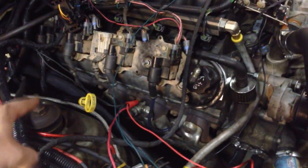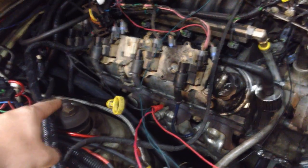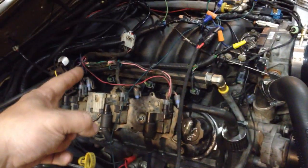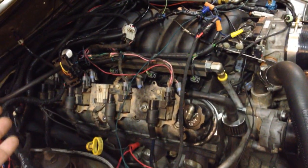The neat thing about this is he built it and it plugs into the stock crank position sensor, reads the wheel, and it even fires the coils in waste spark mode, so it controls the timing and the fuel.